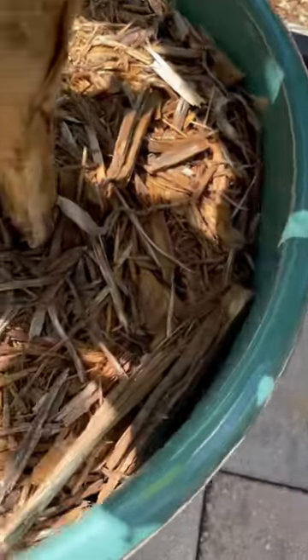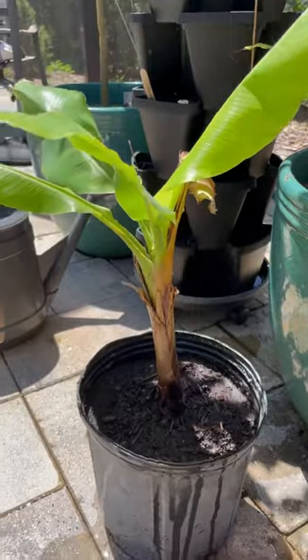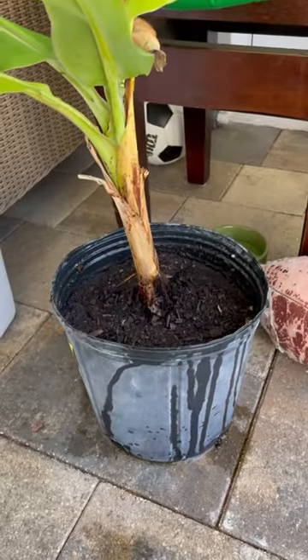After that, I'm gonna clear away this mulch and start digging. Now you've got an extra banana tree — place it in the shade for a little while so it can heal.